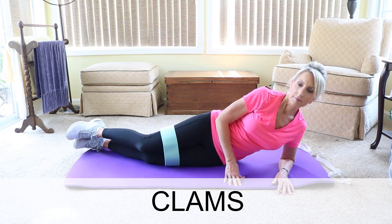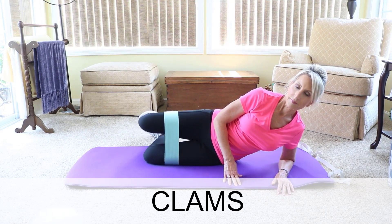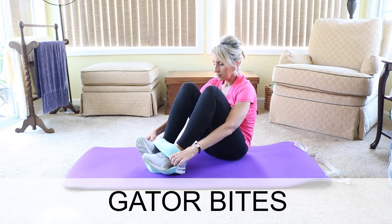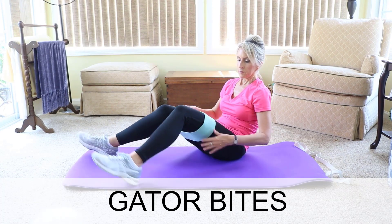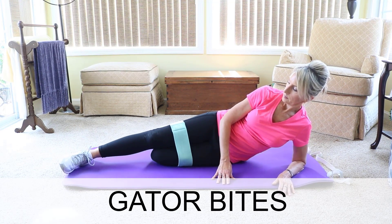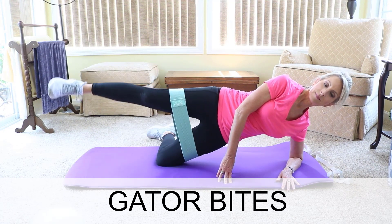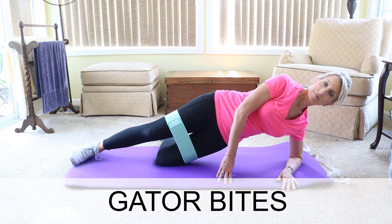Then you can flip over to the other side to lift the other knee. When this starts to feel easy, change the band to the medium weight band. When the clams exercise starts to feel easy, change it up to a version of Gator Bites. Your bottom leg will be bent like it is for clams, but the top leg is straight. Then move the top leg up and down. You can do these with your torso raised or lying fully on your side. Do 10 to 15 reps and do three sets on each side, left and right.